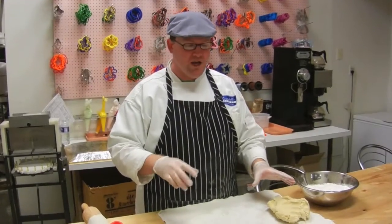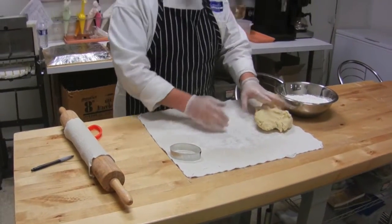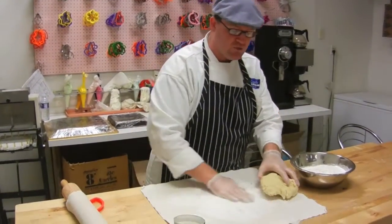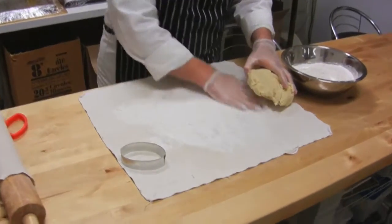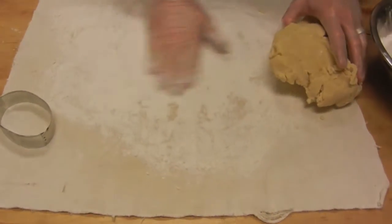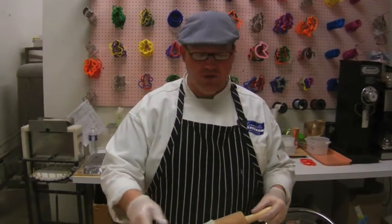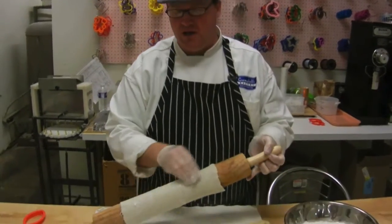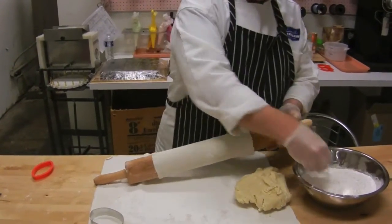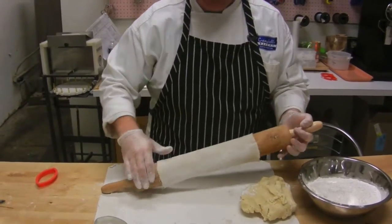The first tip I can give you: use a pastry cloth. This right here is a pastry cloth — heavily loaded up with flour. Just work the flour in as much as you possibly can, and that will keep the dough from sticking. Most pastry cloths will also come with a rolling pin cover. Heavily flour that up as well, and now you've got two fairly non-stick surfaces.